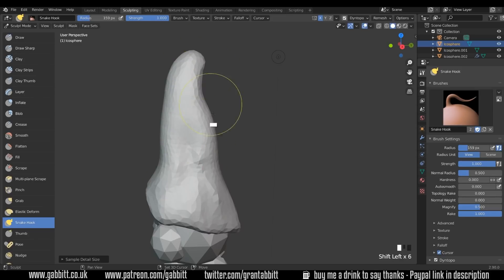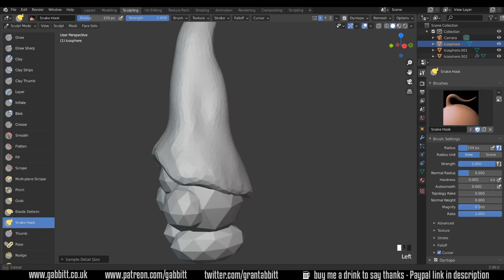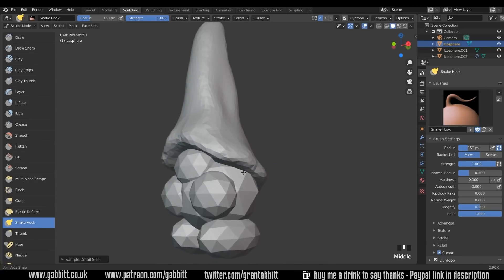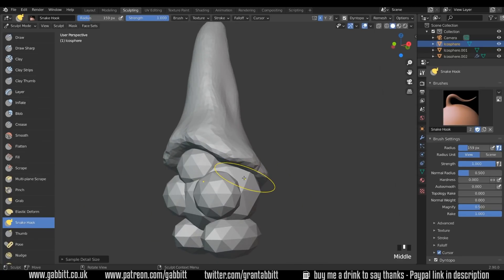Shift to smooth of course. Using my snake hook tool to pull that topology around. Remember the snake hook tool will add topology, whereas the grab tool will just move the topology you've already got. So you must use the snake hook tool for this kind of reshaping.